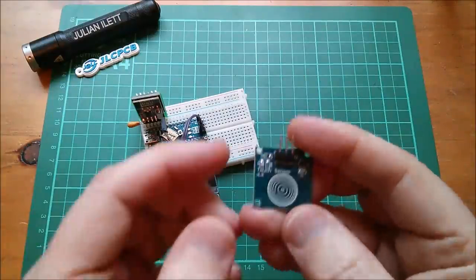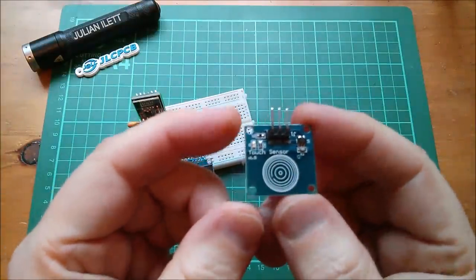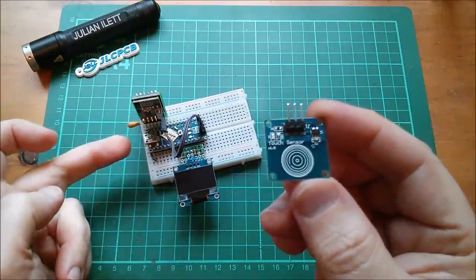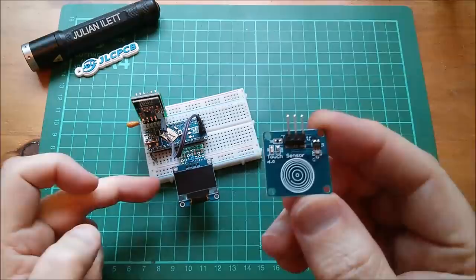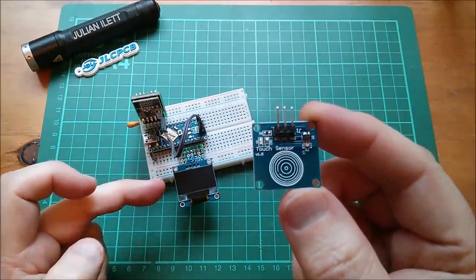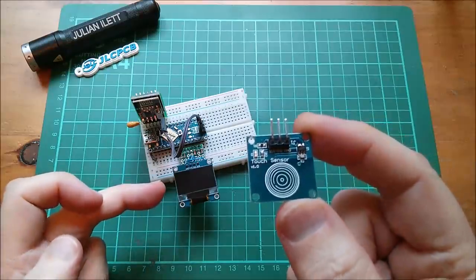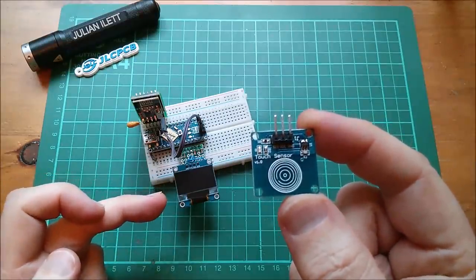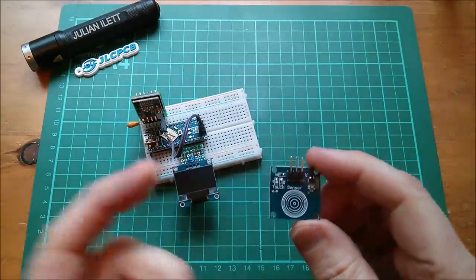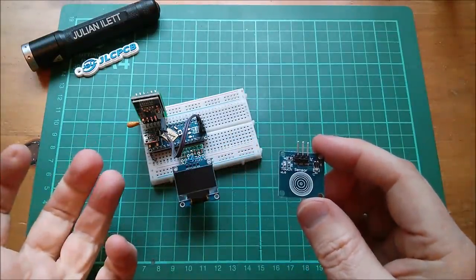Good morning all. Time to add the TTP223 touch sensor switch to my receiver unit, so that as well as being able to see humidity and temperature displayed on this display — and later on battery voltage and fan current — I want to be able to press this switch and switch the fan on and off.